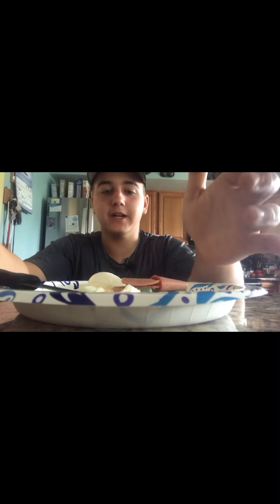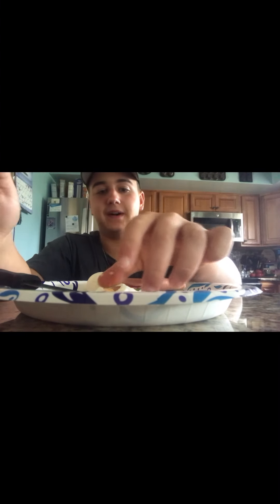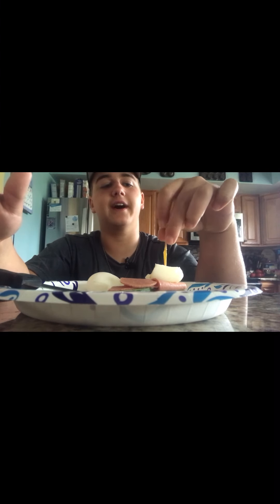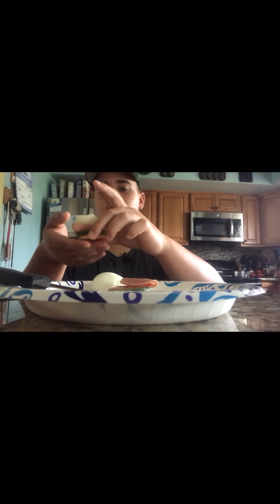Surprisingly it's way better than I thought it was going to be — I thought this was going to turn out terrible, but it's actually really good. I thought it was gonna taste bad, but the thing is these are all stale crackers, and it's not the best to use a stale cracker for this. I didn't find any other crackers at the moment — I just wanted to make this on late notice because I had the eggs yesterday.